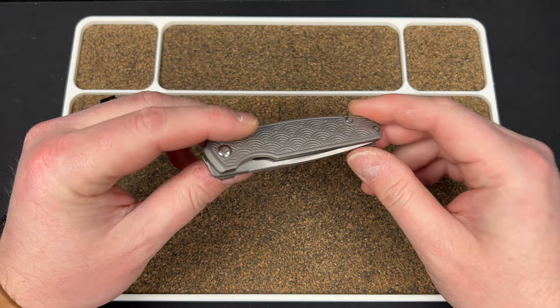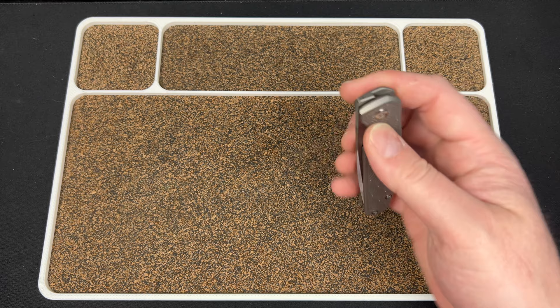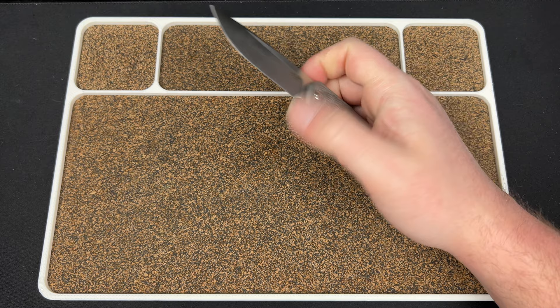A lot of people love this and think it looks absolutely gorgeous — and it does look good. It's just something my brain correlates with it. I do like this a lot better than on the F5, because it's a smaller knife overall, so there's just a little bit less of it.